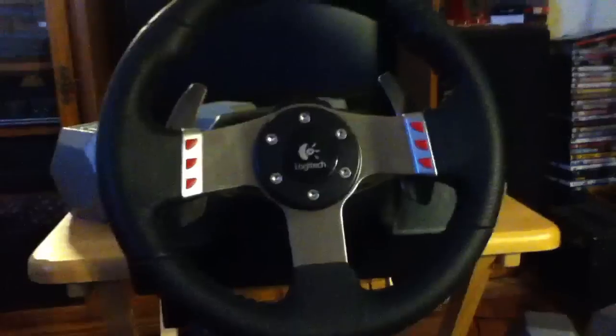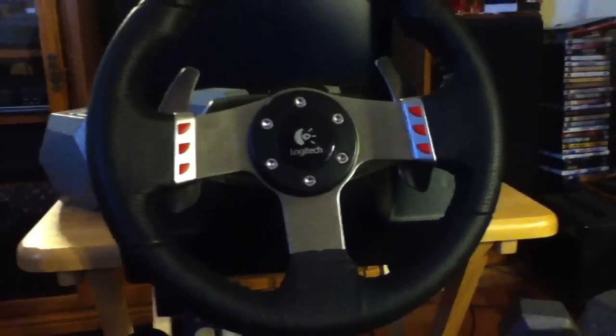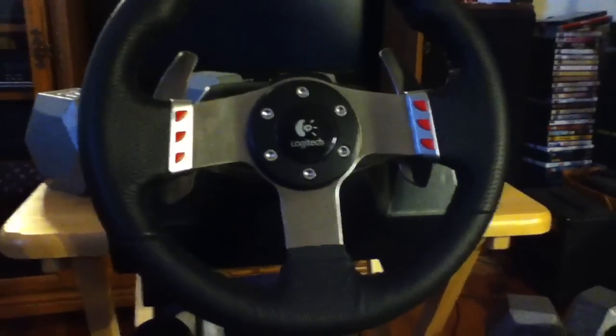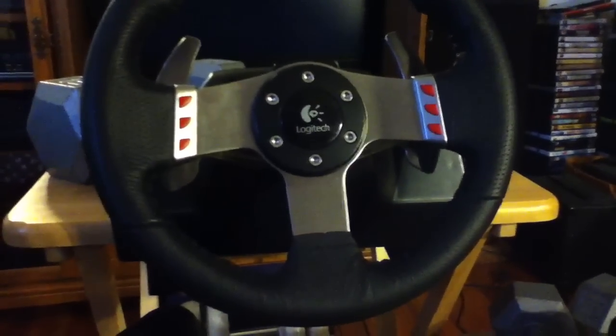Alright, this is my Logitech G27 racing wheel. I'm going to do a short review of it to show you guys how it works.